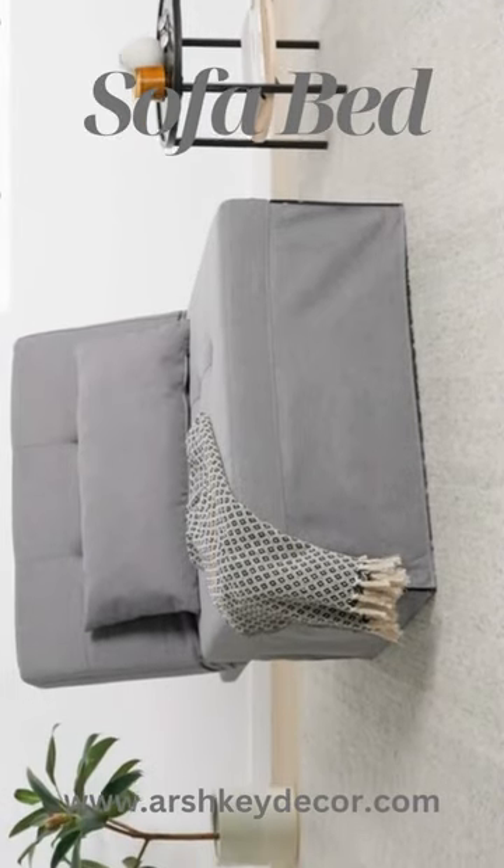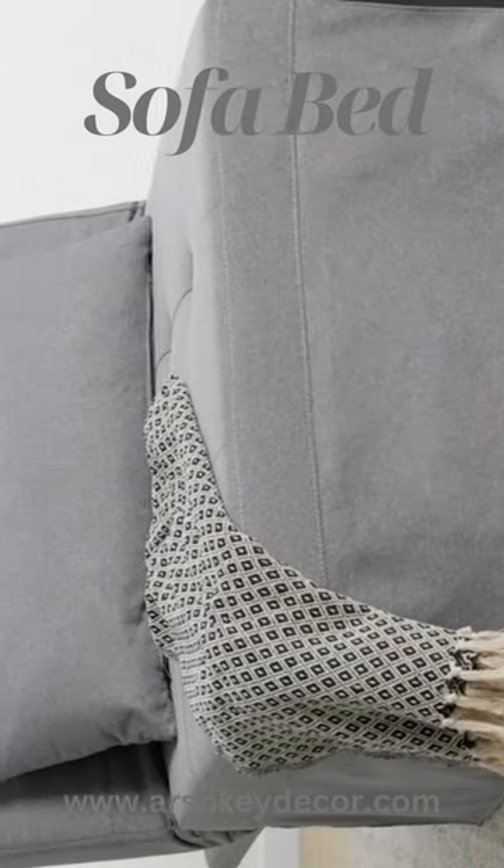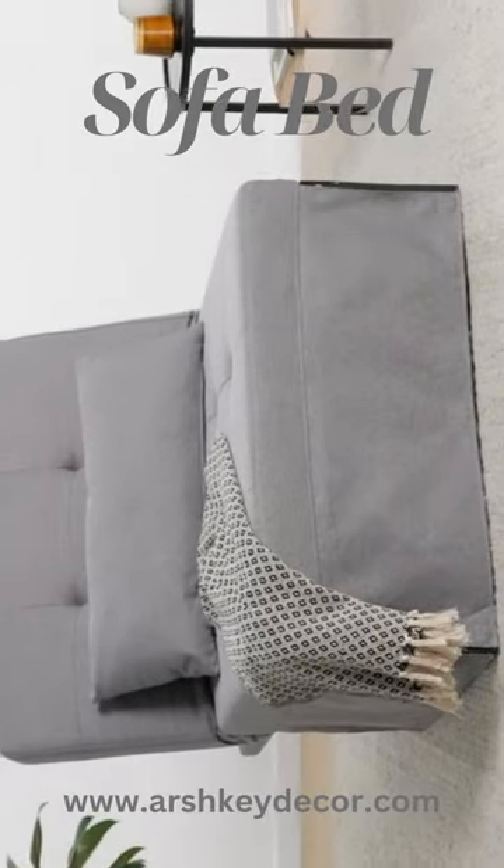Folding Ottoman Sleeper Leisure Bed, 4-in-1 Multifunction Adjustable Ottoman Bench Guest Sofa Chair Sofa Bed, Upscale Gray.